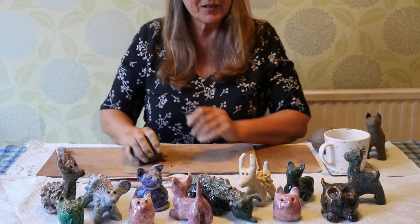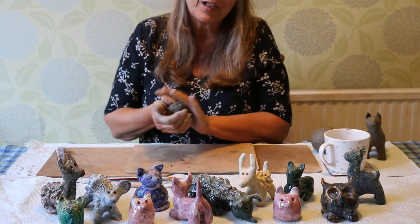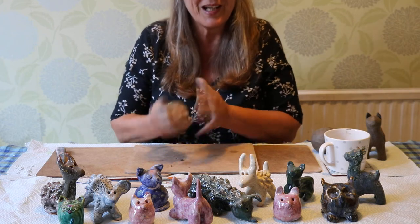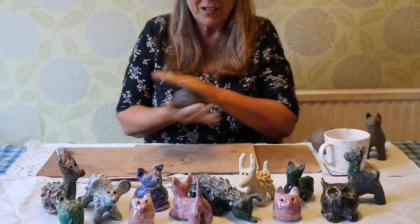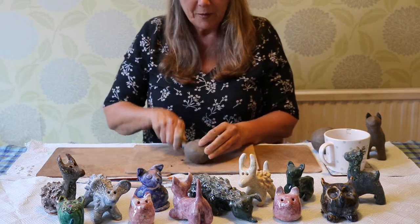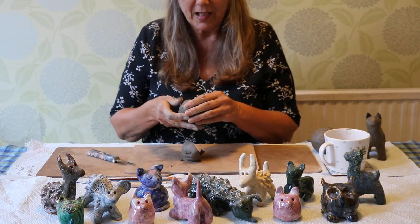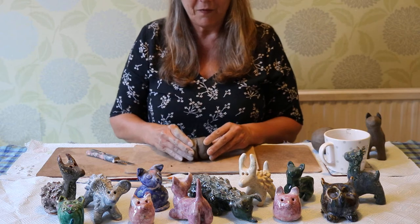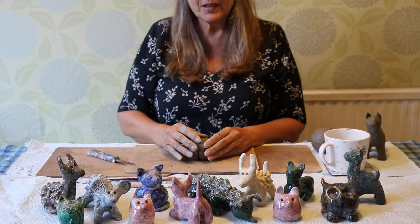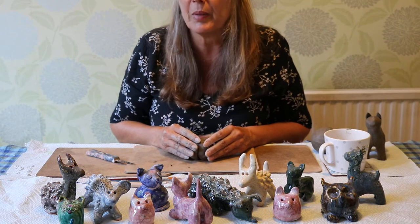We have a kiln at school, so if you make one of these at home during lockdown you can bring it into school after it's dried and we can put it in the kiln, fire it, and then you can take it home after you've painted it with a glaze. If you don't want to wait that long you can use air drying clay, or if you haven't got any you can use plasticine, but if you want to do it in a kiln like a proper ceramicist then you need to do a pinch pot.